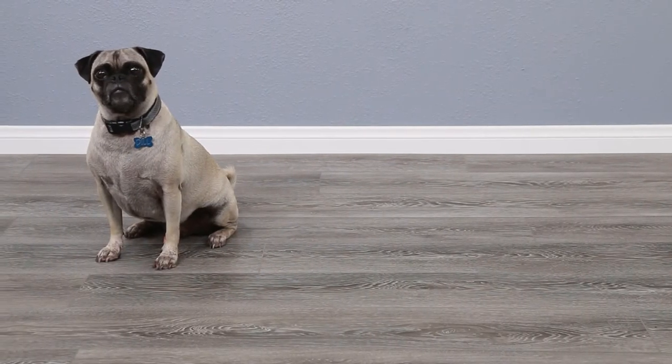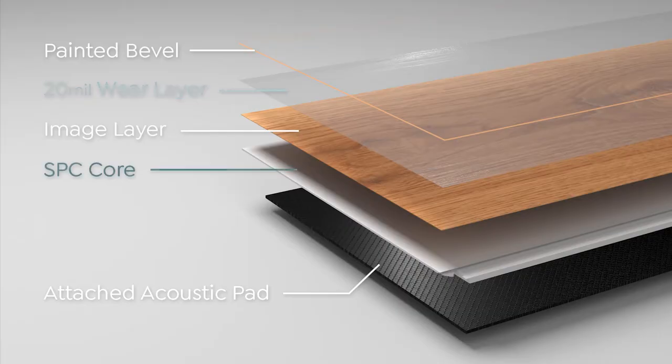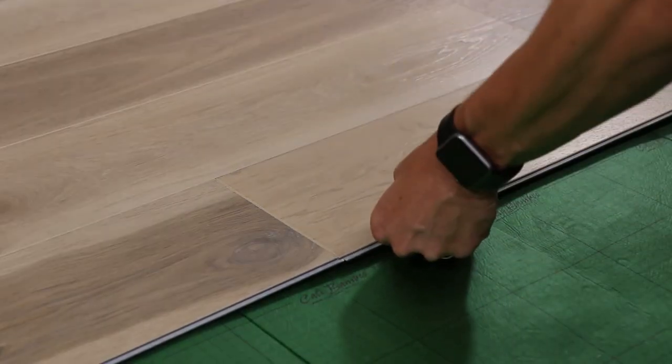Great if you have kids or dogs. An SPC limestone composite core, which strengthens each plank from within and helps to prevent denting. And rapid click-lock milling for fast, easy installations.